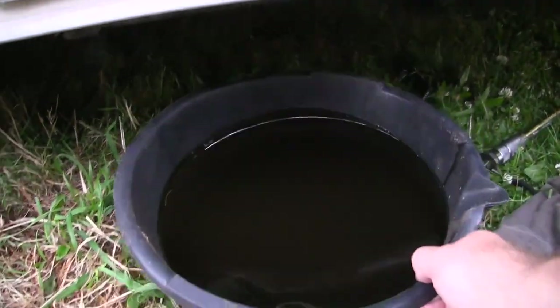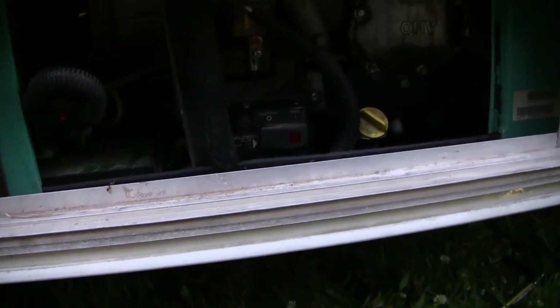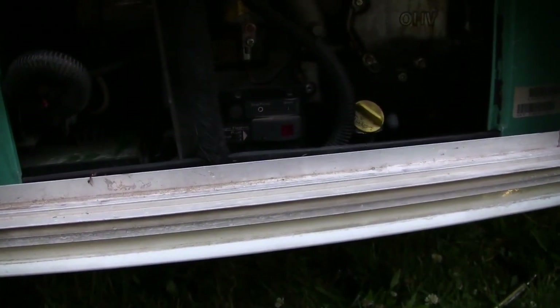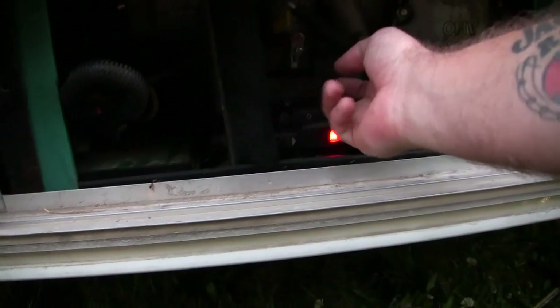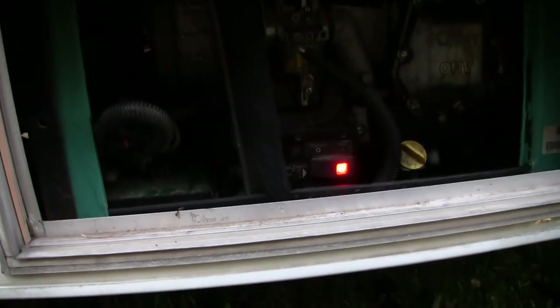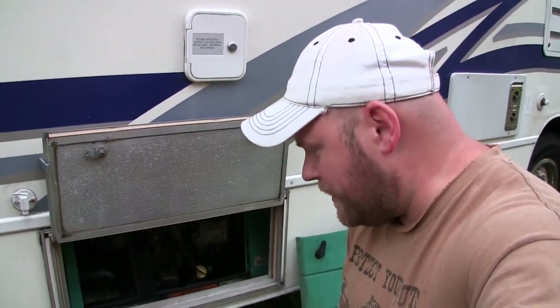I'm going to pull out this used oil — that looks bad. I'm going to fire it up now, go underneath, make sure that drain plug is not leaking any oil, make sure everything's good to go, and then button it all up. Everything looks good. I'm going to button it all up. Oil's changed. Do this probably about once a year — easy enough to do, makes it feel good. On to the next project.